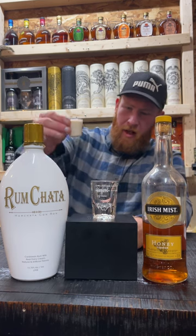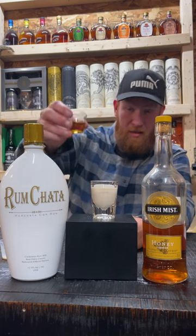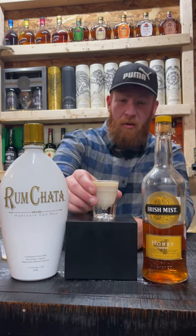Let's get this Rum Chata poured into the glass. Alrighty, look at that. And then next we're gonna go ahead and pour the Irish Mist into the glass. Alright, let's swirl it around — Honey Nut Cheerios.